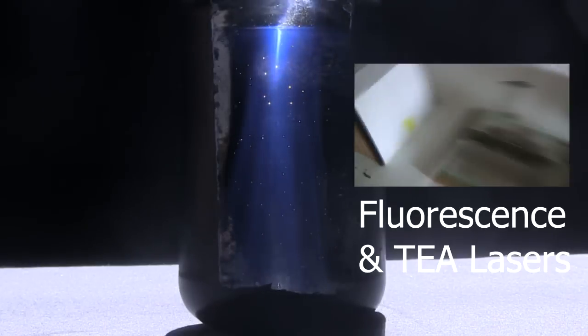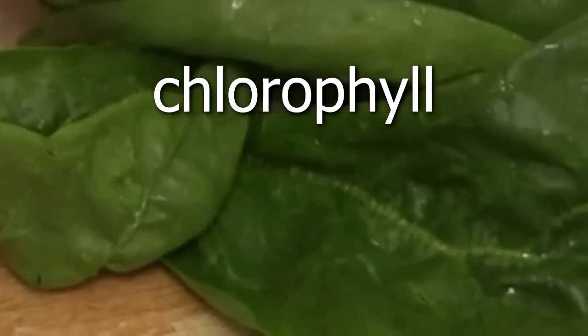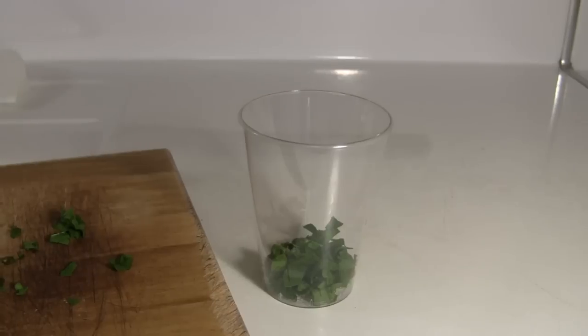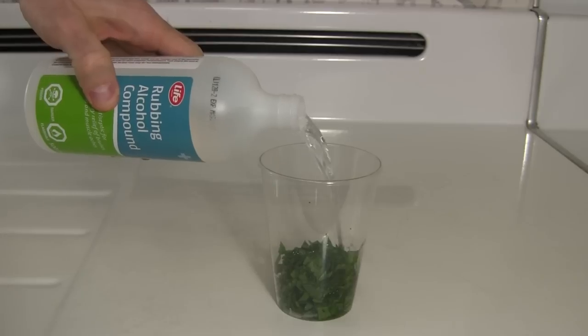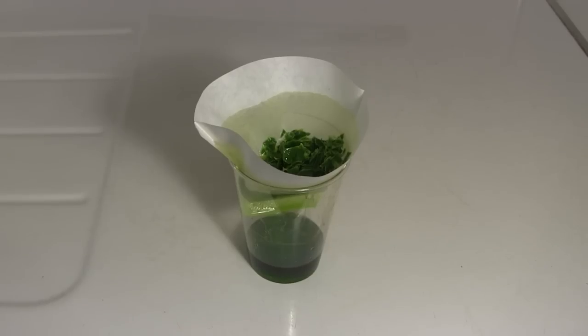While making a video about fluorescence and tea lasers, I needed some chlorophyll. Chlorophyll is the molecule that makes plants green. So to get some, I chopped up some fresh spinach, then put it in a container along with some rubbing alcohol. After leaving it for 20 minutes, I strained out a green liquid. But was it chlorophyll?